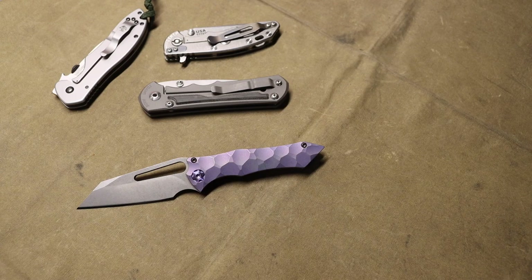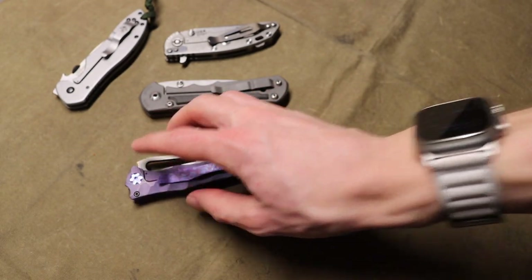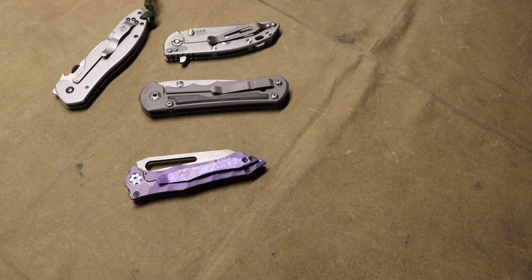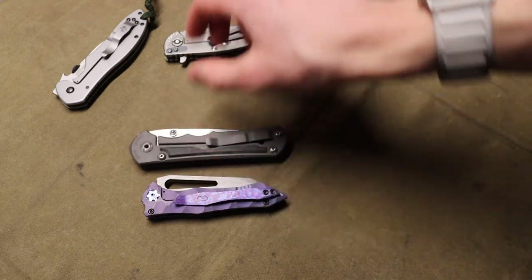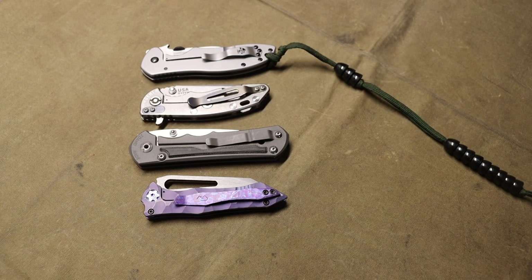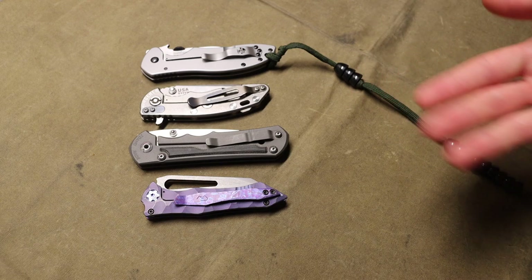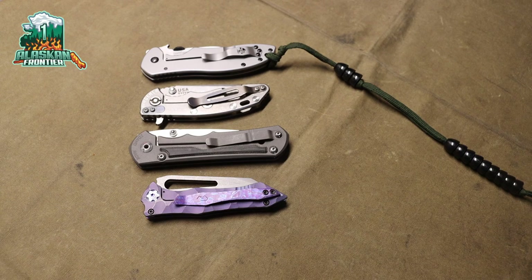Hopefully this clears the waters and explains why expensive knives get progressively more expensive. Does more money equal more better? Sometimes yes. There are always worse and better examples, makers, and scenarios, so it's important to do your due diligence. But by and large when you buy a more expensive blade, you are getting more premium materials, more premium service, more premium attention to detail, and potentially more desirable countries of origin. As always, God bless and I'm out.